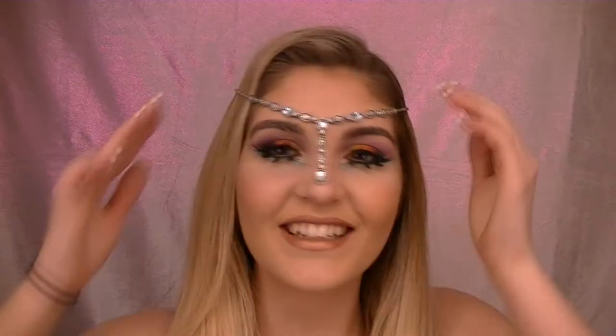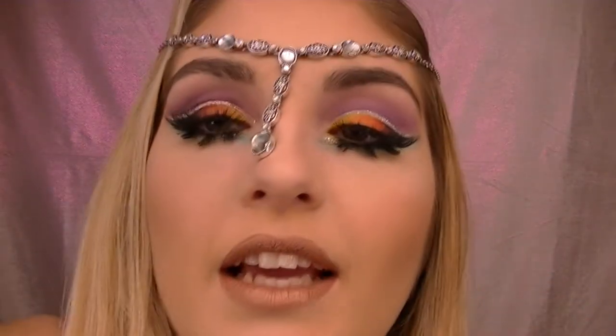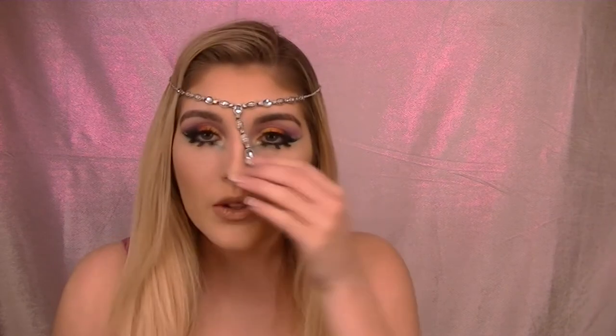Hey guys, welcome to my channel — I'm not gonna say welcome back because it's the first video. My name is Lauren Bailey, I do a lot of special effects. This is the look that I created, it's really fun. I feel like you should wear it to a festival or to the grocery store. Please subscribe to my channel if you haven't already.